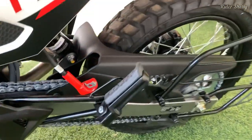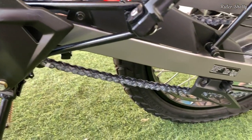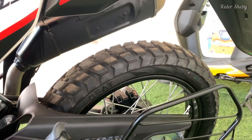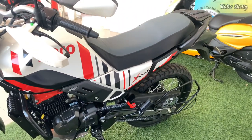Off the road, the XPulse remains just as impressive and capable a machine as it was before. It's still got that remarkable go-anywhere attitude. It's light, easy to maneuver, and more importantly, a lot of fun to ride.